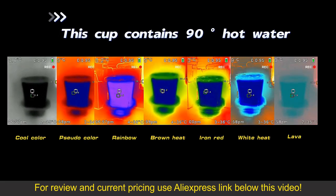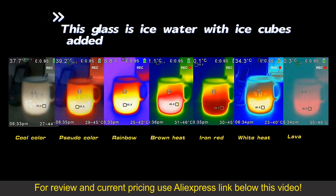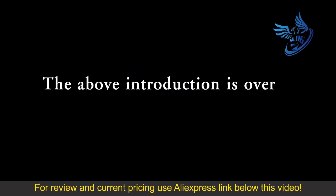This cup contains 90 degrees centigrade hot water. This glass is ice water with ice cubes added. The above introduction is over.